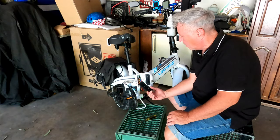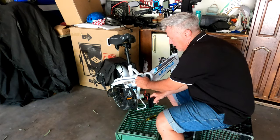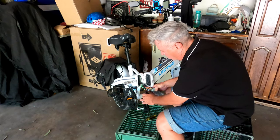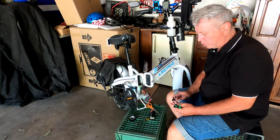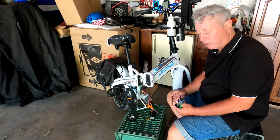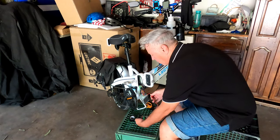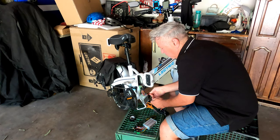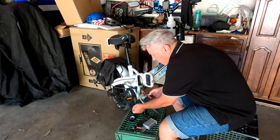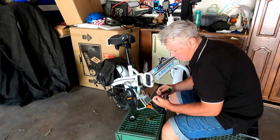There you go — here is the plate, and then the controller is neatly tucked right here. We are going to switch these one by one off of the old and into the new. This was taped, so I'm going to tape it back as well. You want to grab from each side of the plug, not from the wires — grip the plugs, because if you grip the wires there's a chance you can pull them out.